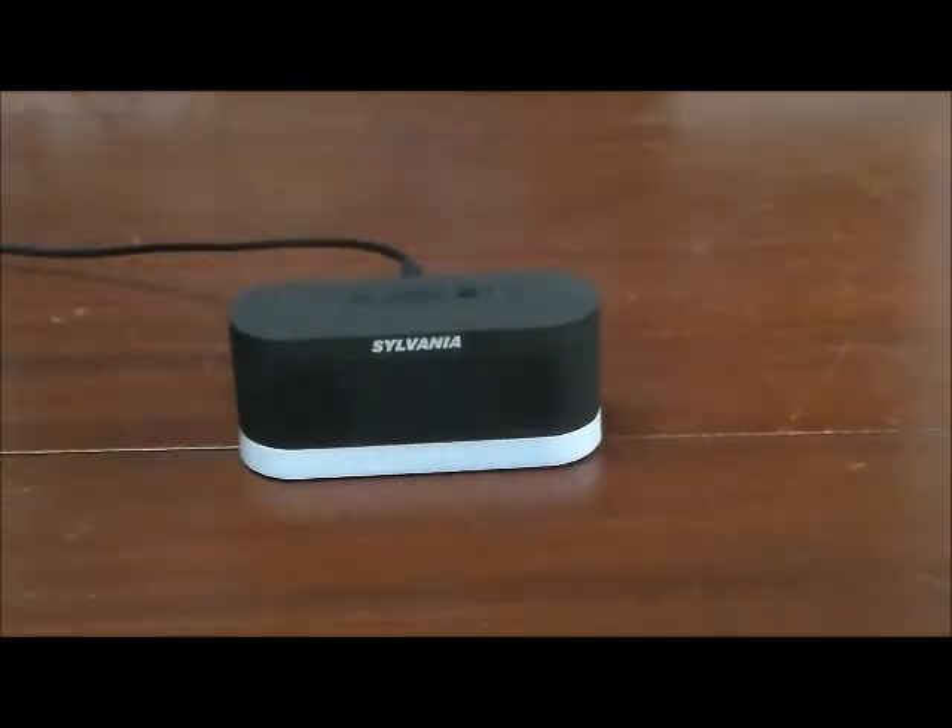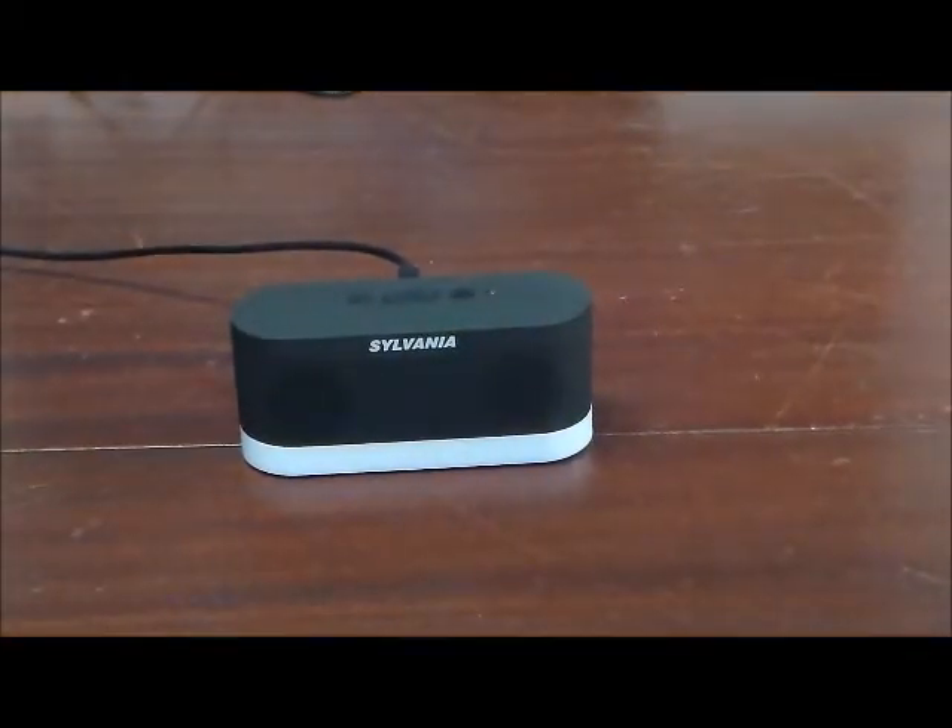This product is a real winner for a lot of reasons. We want to thank you for visiting us here at 4Home Speakers. Please like us on Facebook, visit our YouTube channel and subscribe — we have new products to help you hear your TV better all the time. This particular product, the Sylvania ClearVoice Rechargeable Mini Wireless Stereo Speaker with TV Adapter Kit and Mood Lighting — we think it's a real winner and we think you'll enjoy it.